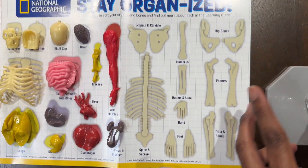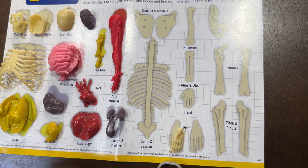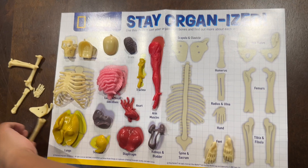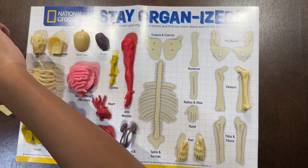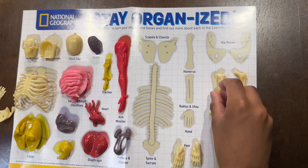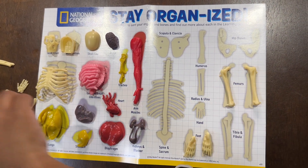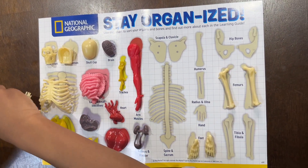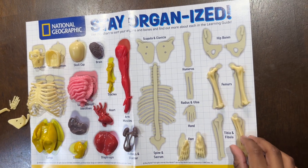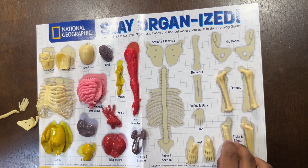Now we got the bones. First, the feet - they look like mummy feet. The femurs, left and right. There you go. Those? Yes - the tibia and the fibula, the lower part of the legs. And the fibula. Tibia and fibula.